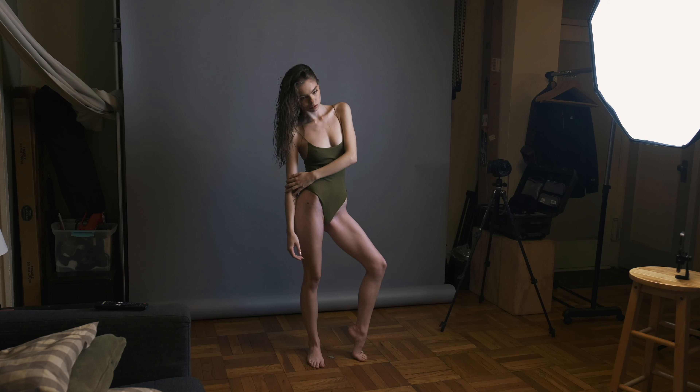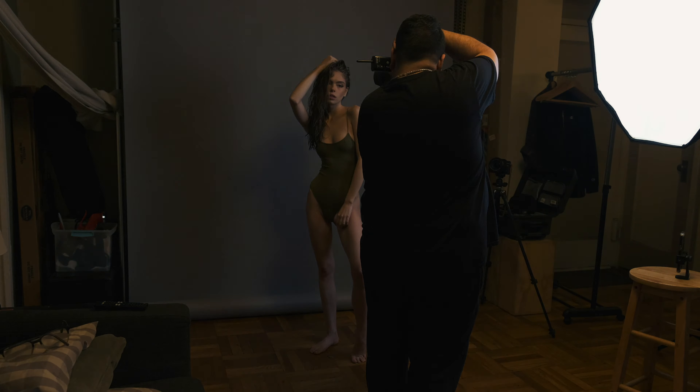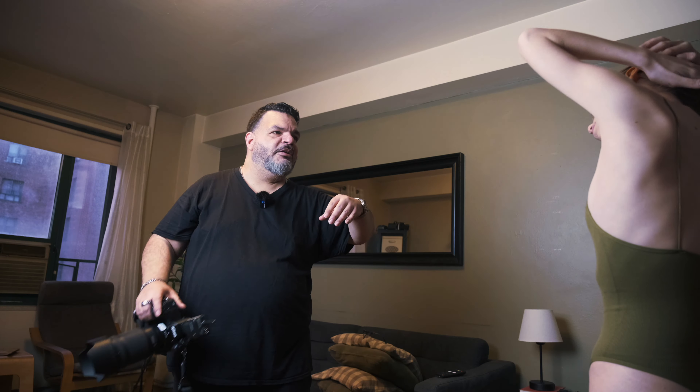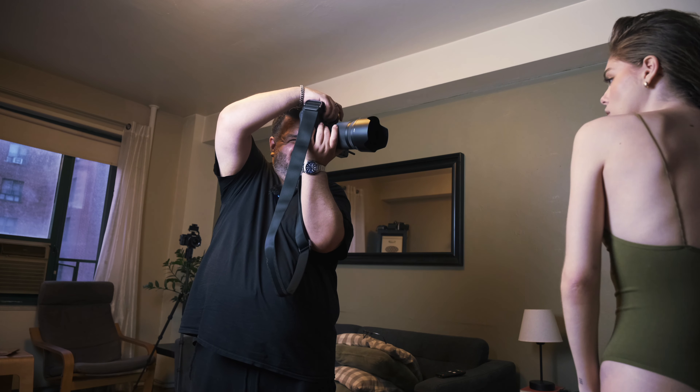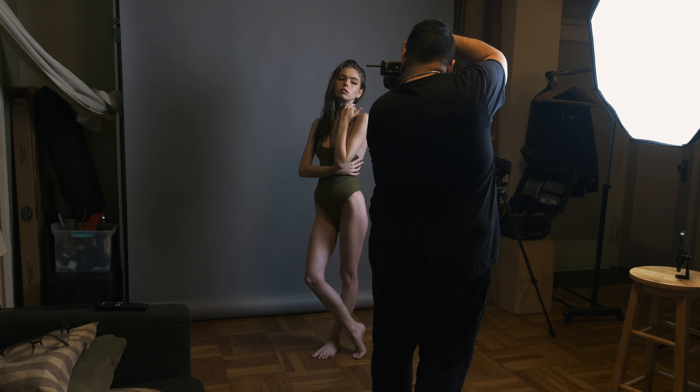Hey familia, welcome to Photo Sessions. In this episode we're photographing with Haley up against a fashion gray backdrop. I'm using the Nikon Z9 for this set of images and I edit them in black and white. Here are some of the images.